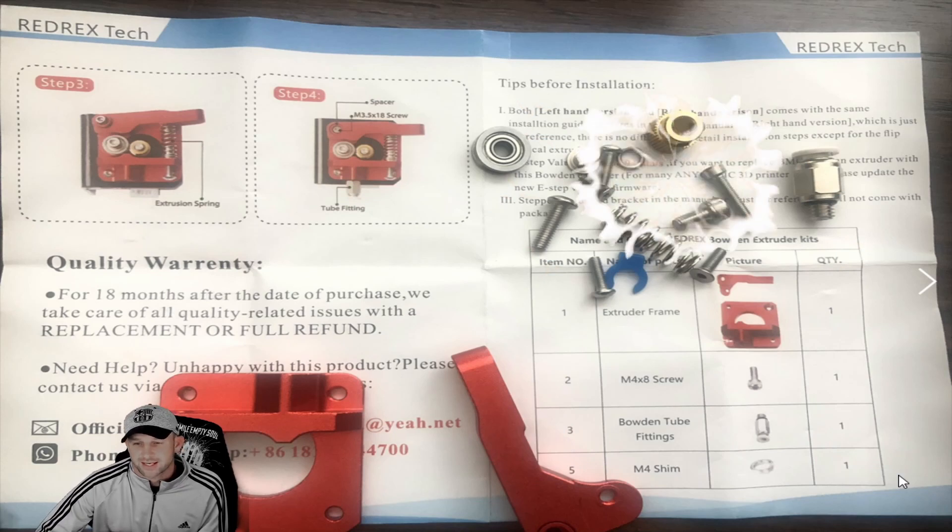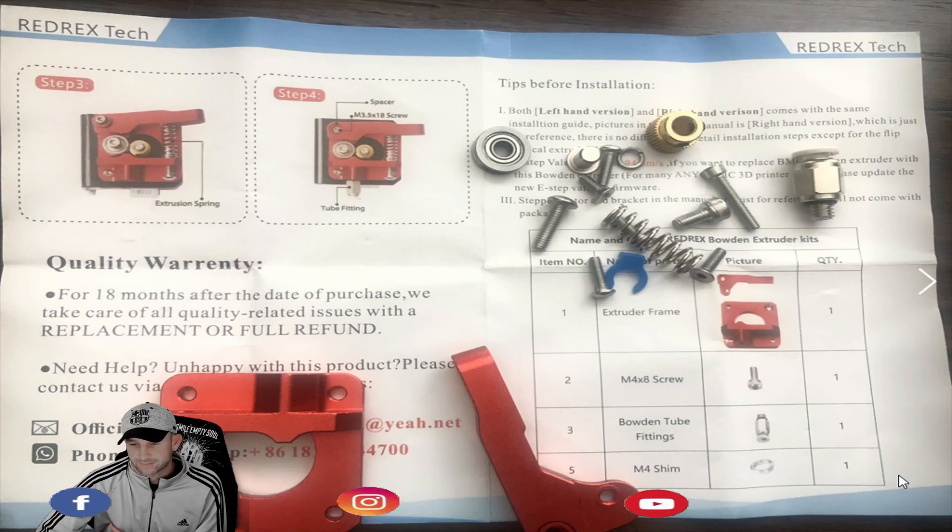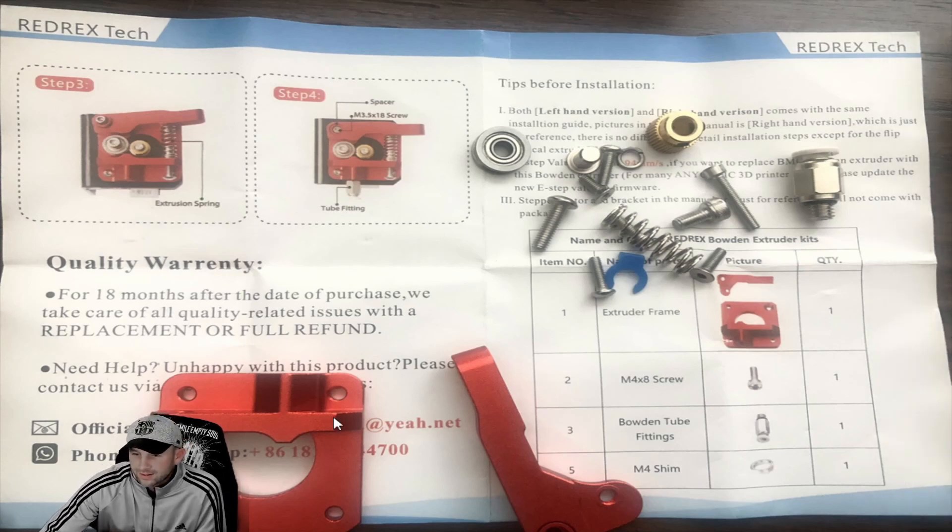We talked in a previous video about the MKX upgrade extruder — this is the red tax extruder, basically almost the same thing. There are many companies out there that make them; we have several different ones for our printers that we like to try out. We had talked about the bolt and torque settings in that segment, so today we're going to talk about a few of the other components — specifically the spring settings and what to do and what not to do.